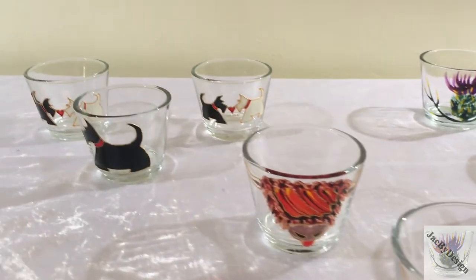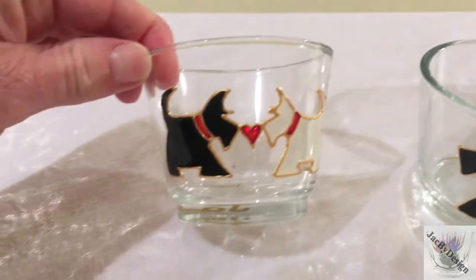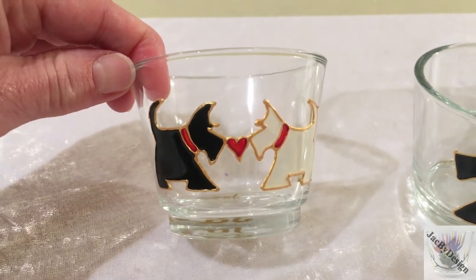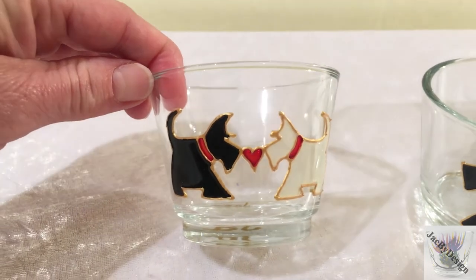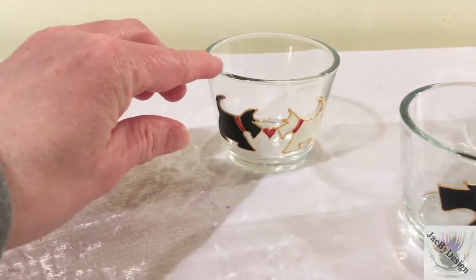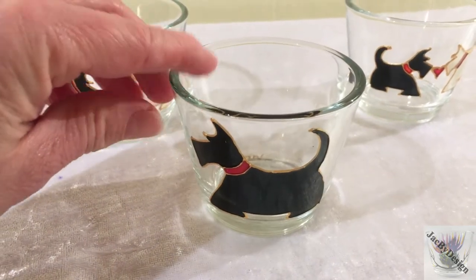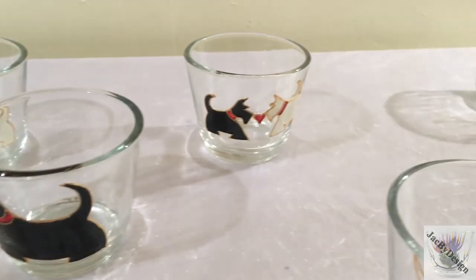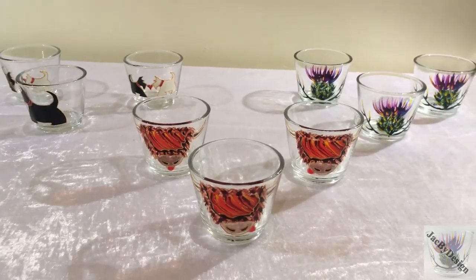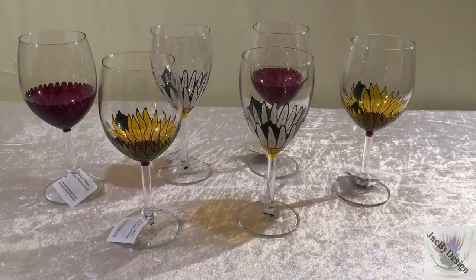Then if we swing over this side, starting with these guys in the back — these are my Scotty couple. Very cute. Some people buy them for anniversaries or valentines but some people just buy them because they're cute. And then we have our bold Scotty in the front. I also do a Scottish Westie which is white but I don't have that with me today. But these are wonderful colourful things to have anywhere in your home.